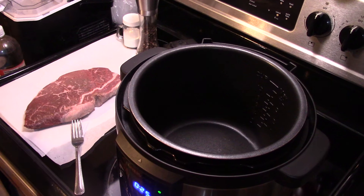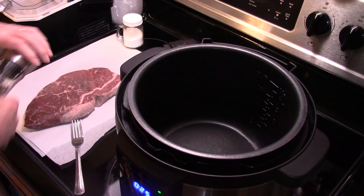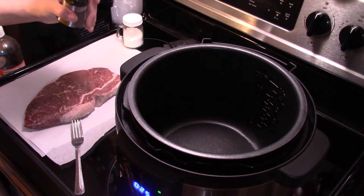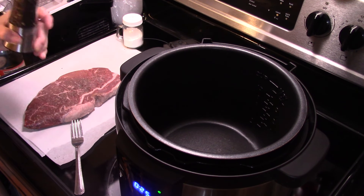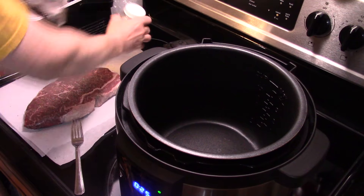Hi guys, welcome to my kitchen. Today I'm making pressure cooker Italian pot roast. I'm starting out with roughly a three pound London broil roast. You can use any cut of beef you want. I'm gonna season this with a little salt and pepper on both sides, to taste.